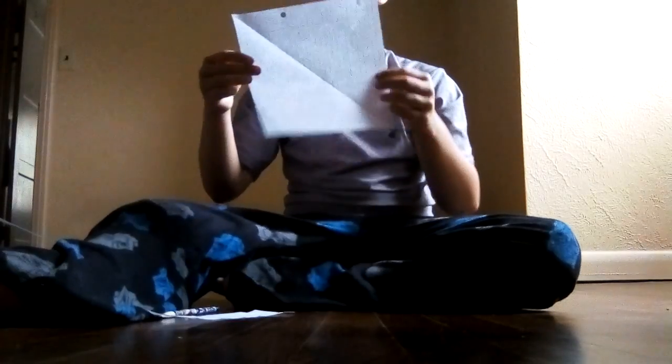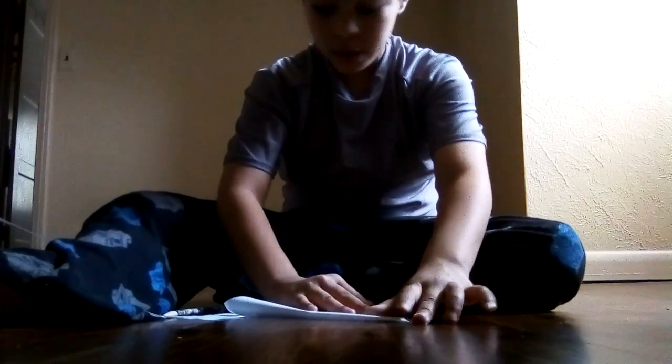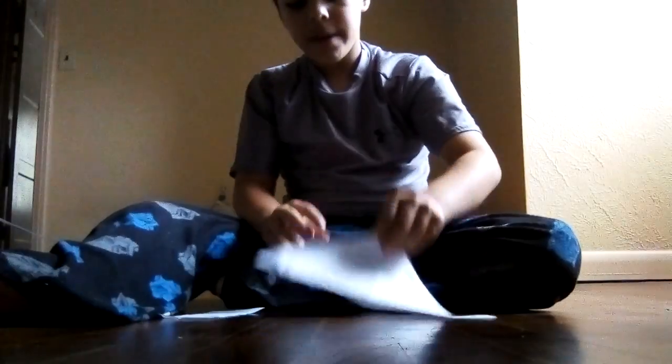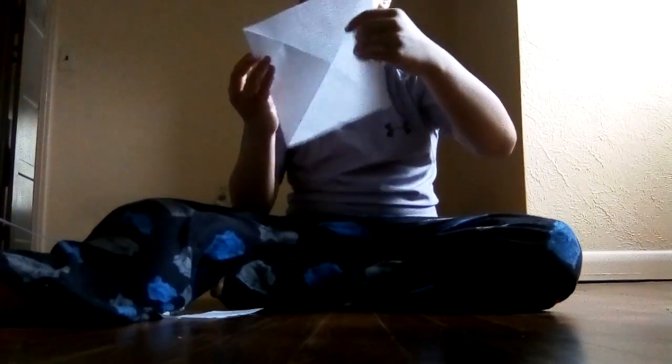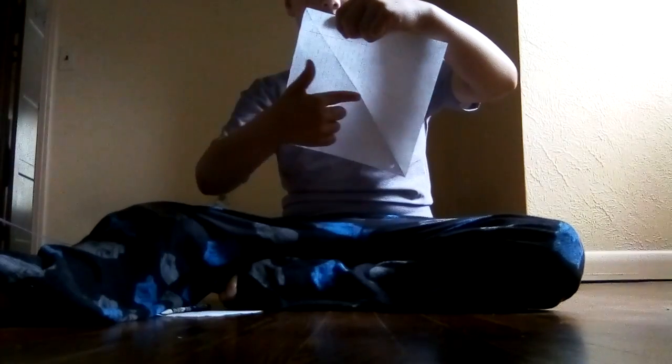You should have this piece right here. Fold it this way, crease it sideways like that. When you're done, you should have these raised edges. Then fold all corners in to the middle.